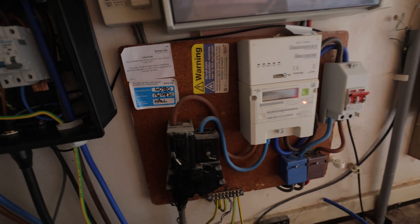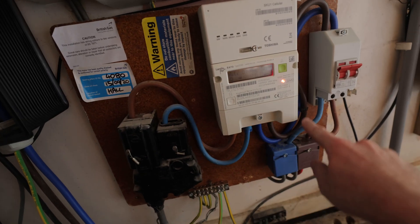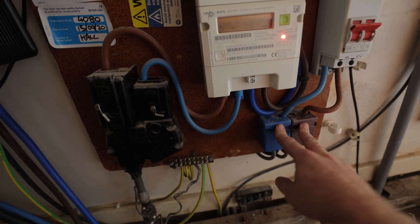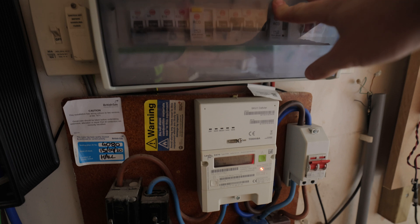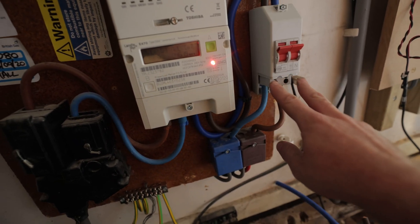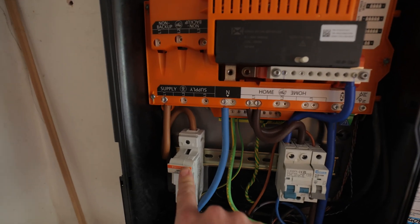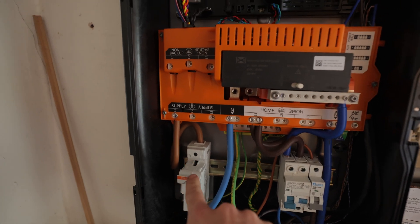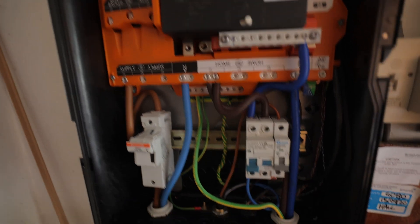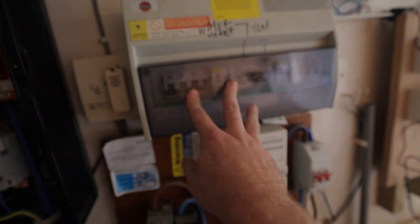So we've got our supply head with the power coming in. This comes into the meter, it currently comes out of the meter into this isolator switch, and into these two connector blocks here which then supply the consumer unit. What we're going to do is remove this link from here. We're going to take the tails from here into our gateway, which is then fed into this cartridge fuse, which then runs through the gateway back out to the home and joins back into these blocks here to again supply the home.